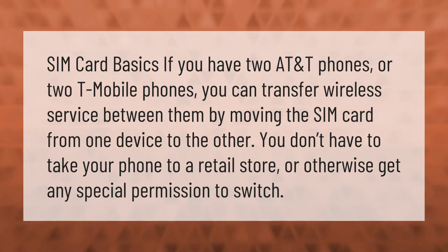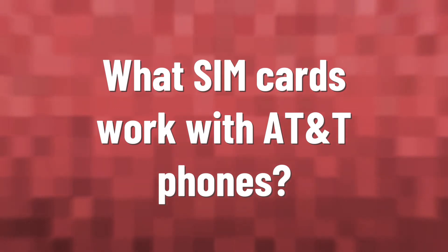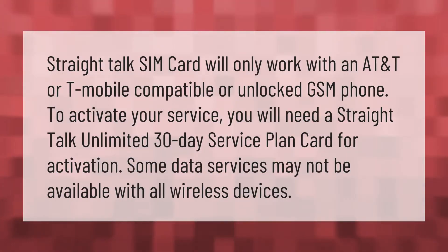You don't need any special permission to switch. A Straight Talk SIM card will only work with an AT&T or T-Mobile compatible, or unlocked GSM phone, to activate your service.